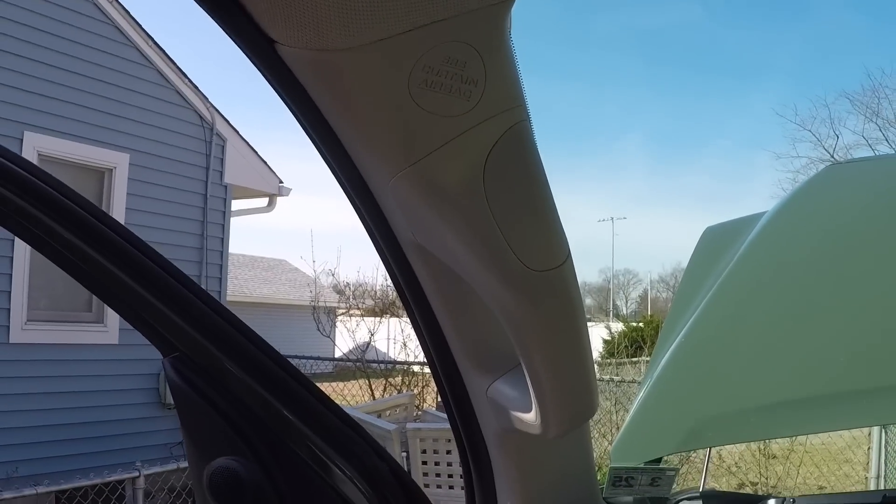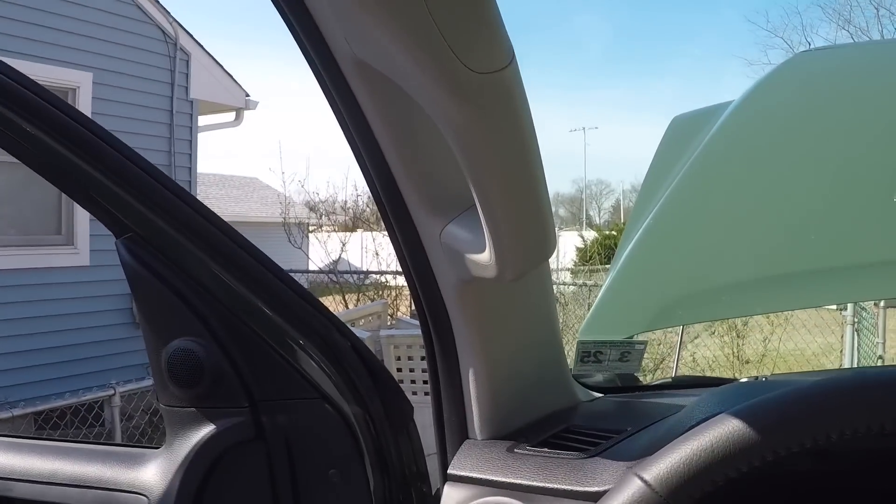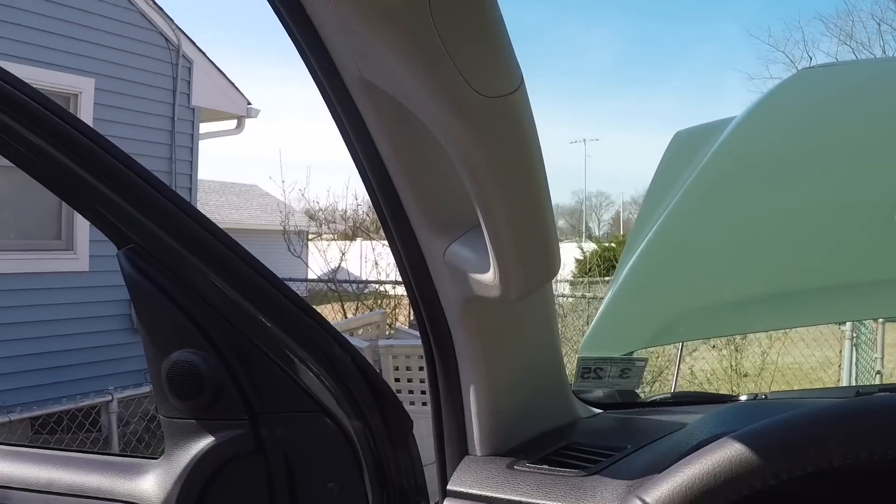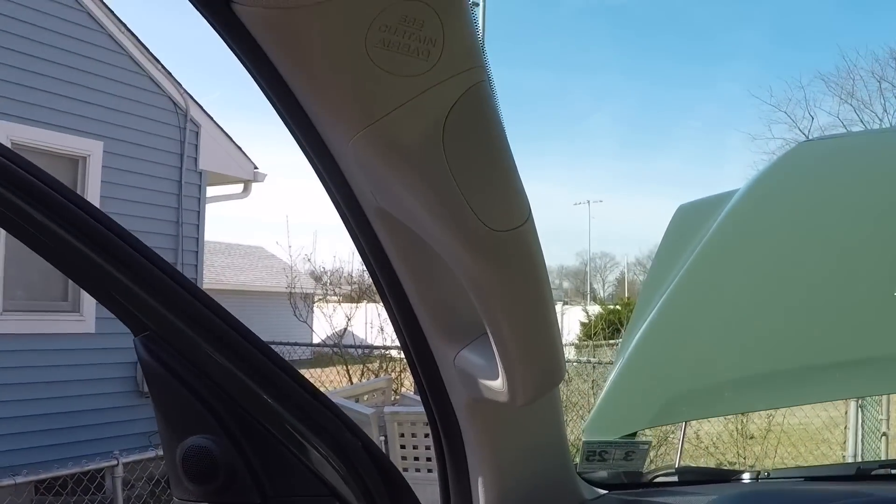You've got to be careful because there's a side curtain airbag there, so take your time. Make sure you disconnect your battery before you do it, but overall pretty easy, no big deal. Let's move on to number two.